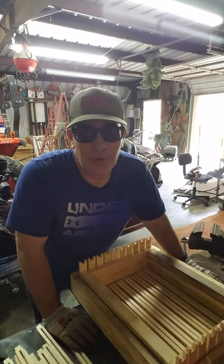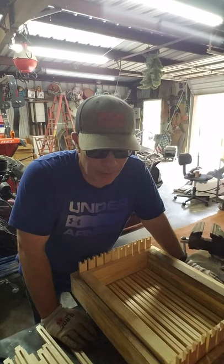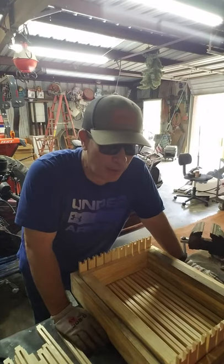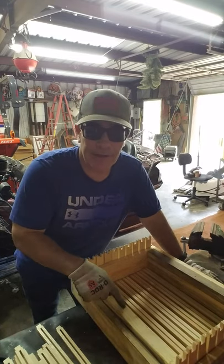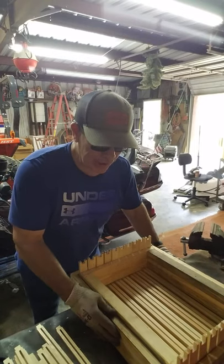Welcome to the Taylor Boys Outdoors. I just want to make a little short video right here. Give a shout out to Rodney Middleton and Joseph Rawls — Joe Rawls, I may be wrong on that name — but just for the idea here of making a jig for your frames.